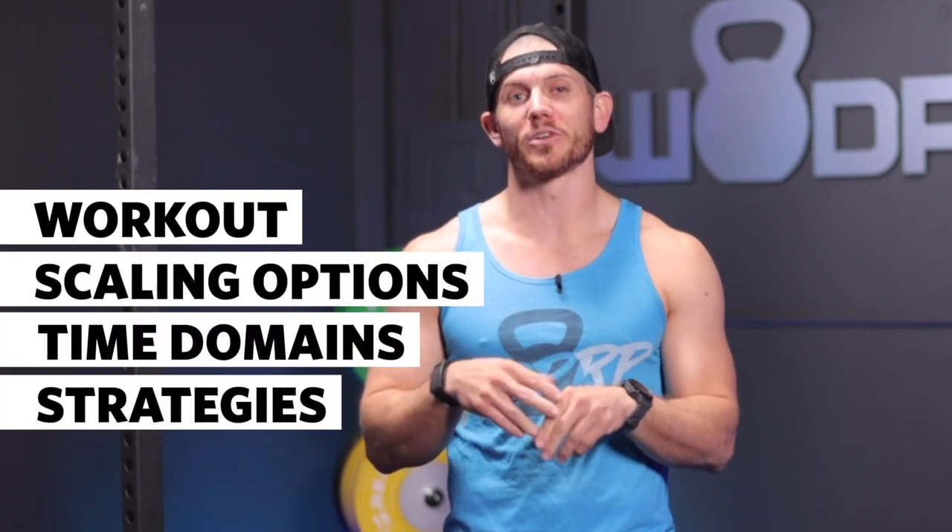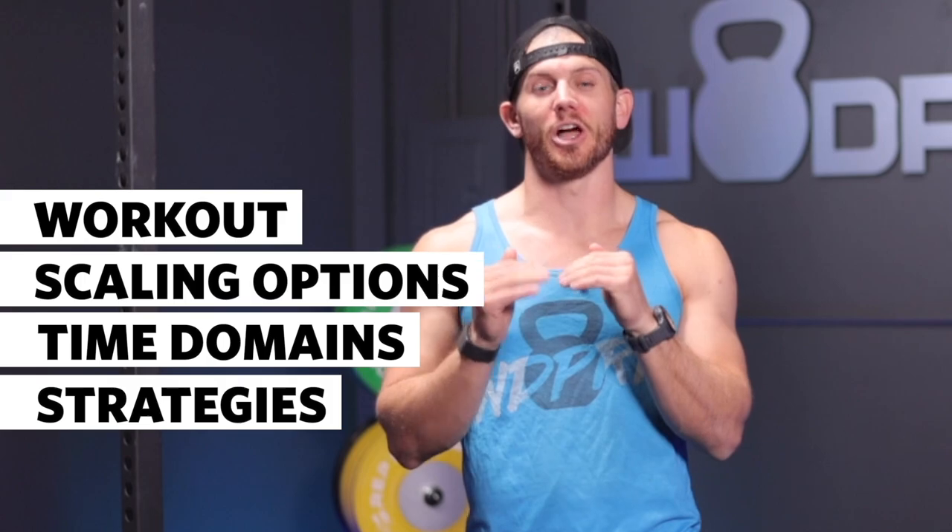I'm going to go over the workout, possible scaling options, time domains, and some special strategies that should help you maximize your score.